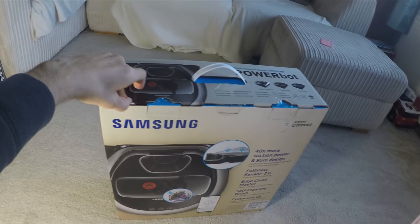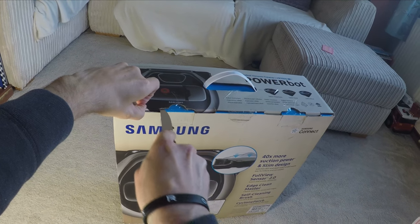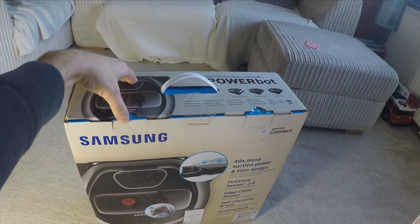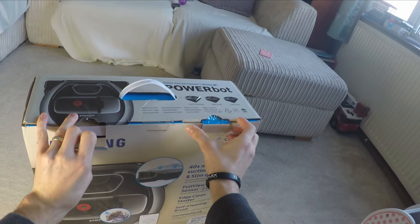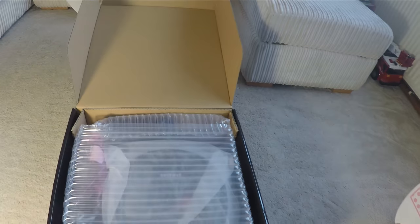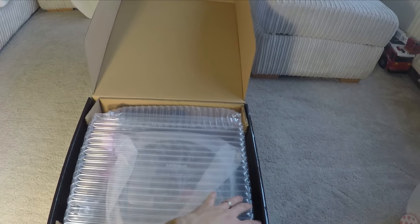This is one of several robot vacuum cleaners I have been testing and it is quite possibly one of my favorites, although it's not the most intelligent because it doesn't have voice activation through Alexa or Google Home like a couple of the other ones have done. It is one of the better robots in that the suction power is fantastic.